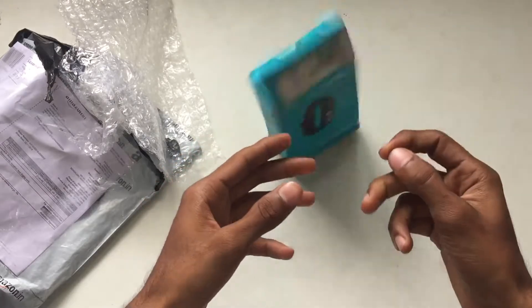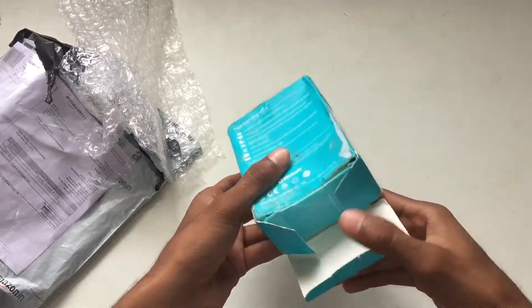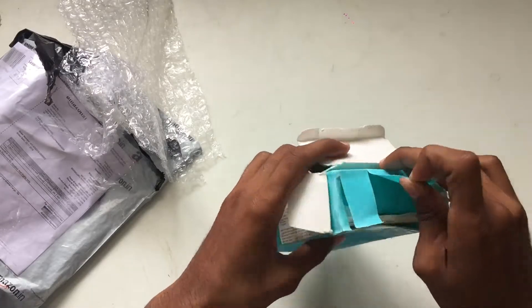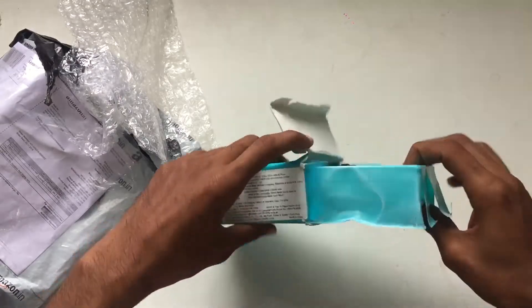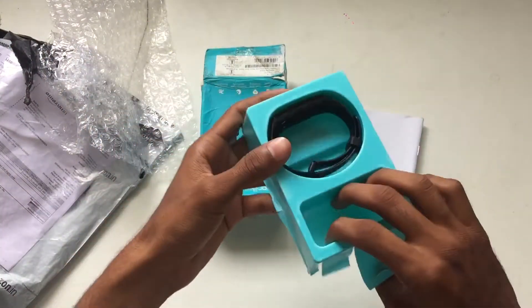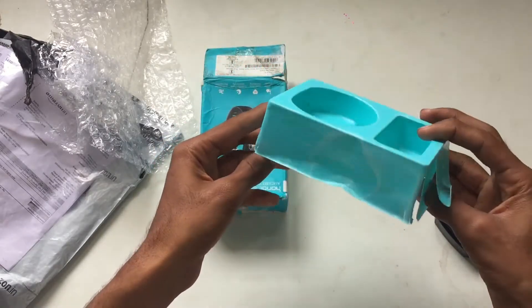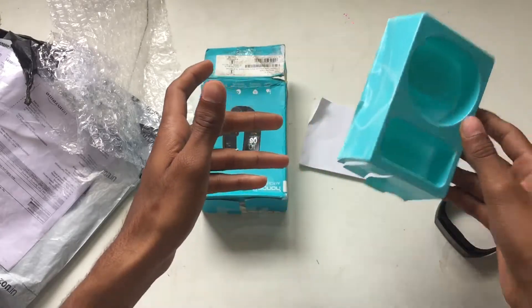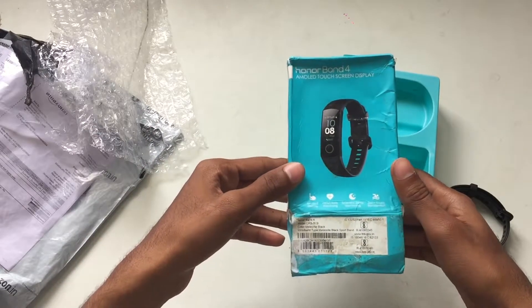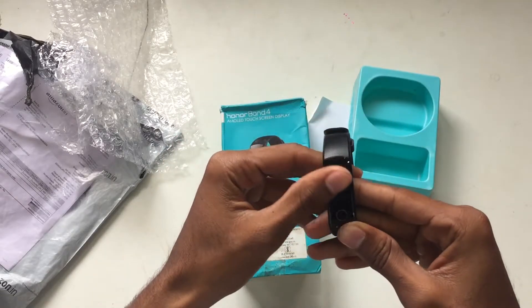This box looks very old. Well guys, this is a Honor Band smartwatch 4 and it's already been used. It looks nice but...